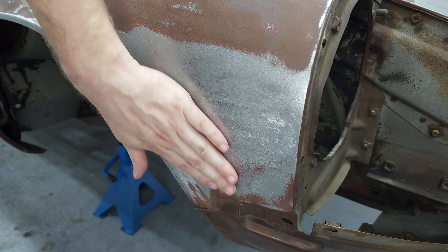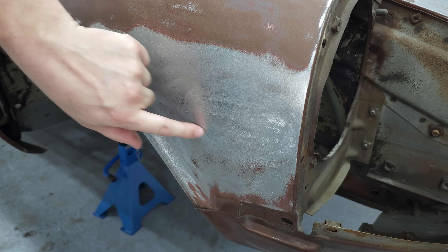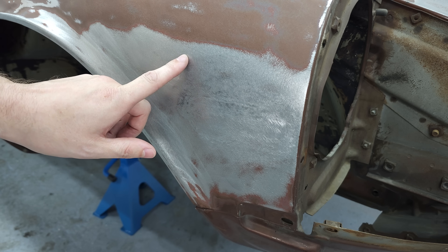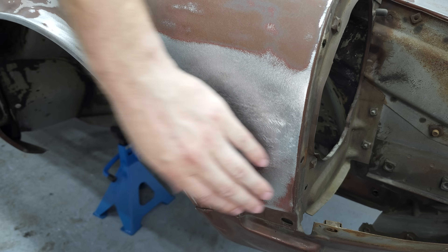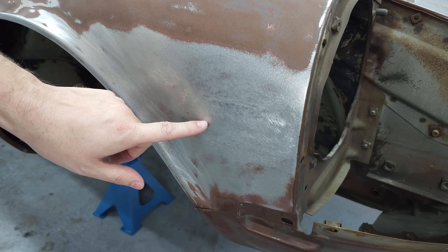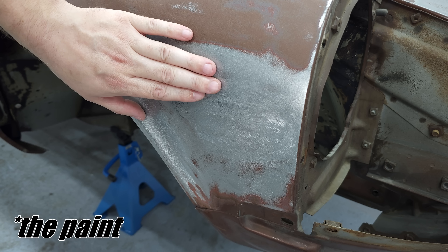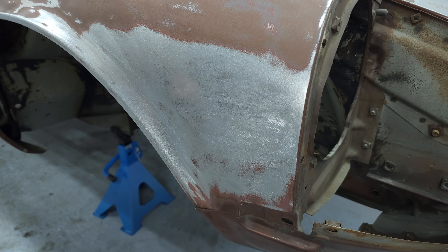After a bunch of hammering I got it to this stage, but I can still feel that this section is too low and the shape is not quite right yet. I'm going to apply a guide coat — some black matte spray paint — and then sand over it. The low spots are everywhere the black matte is still intact, and on the high spots the sandpaper removes the paint, so I can visually see where I need to hammer and bring the material out.